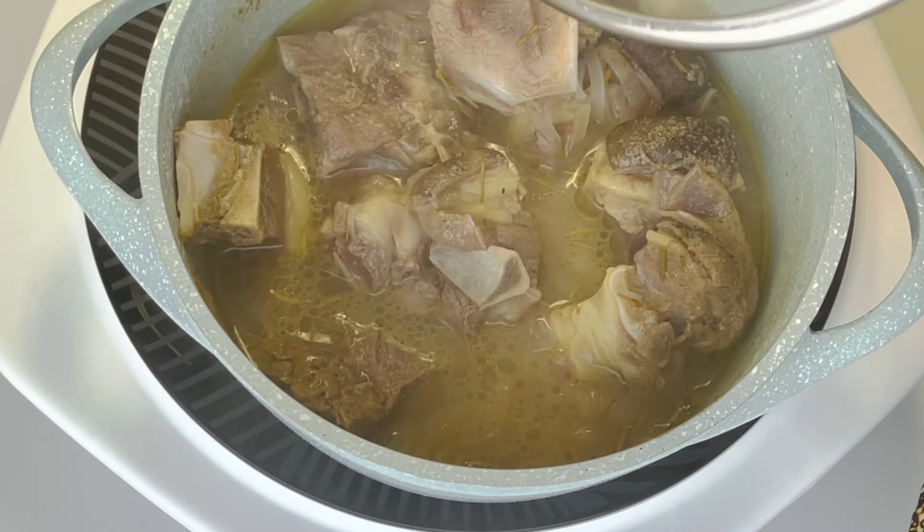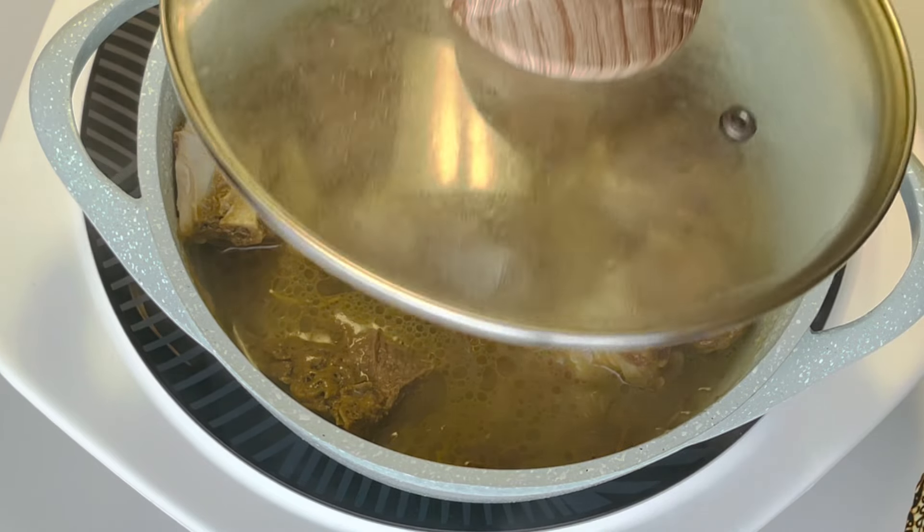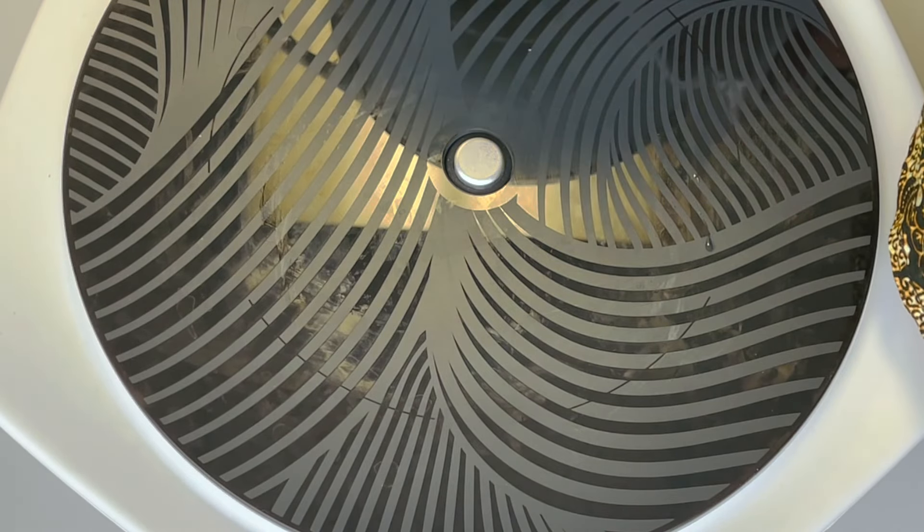The goat meat that we were cooking is already done. I'm going to separate the meat, grill it, and save the water for later.